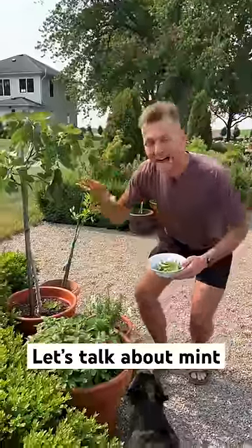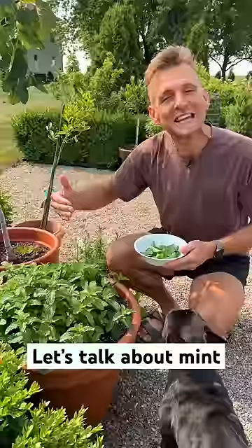Let's talk all about mint. I grow my mint in containers. Do you know why? Mint takes over your garden. So if you grow it in containers, it does not take over.